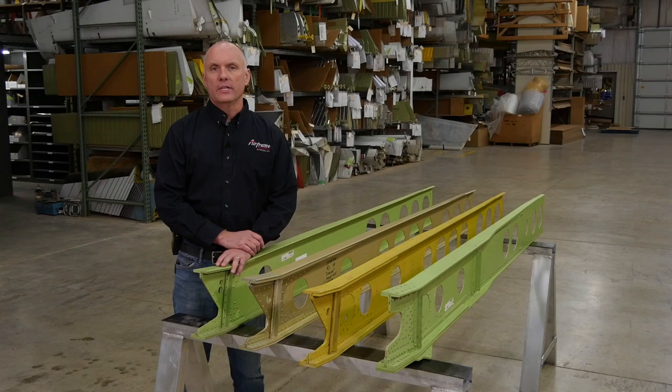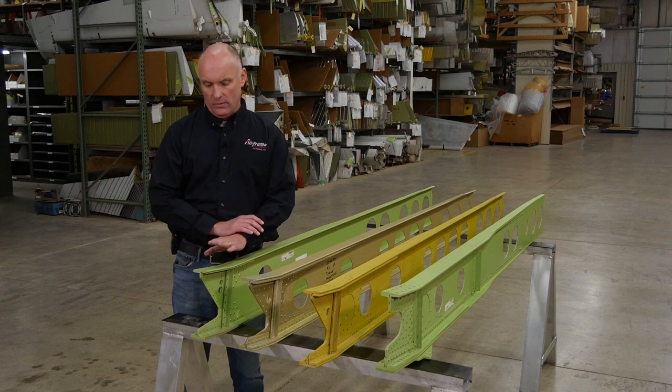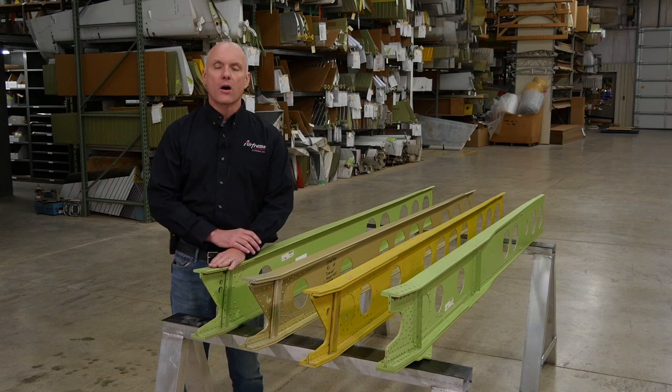Starting with the PA-28 series spars, all of your PA-28 aircraft have this basic spar structure right here. This would be all of your fat wing Cherokees and your taper wing Cherokees, all using the same style of spar.